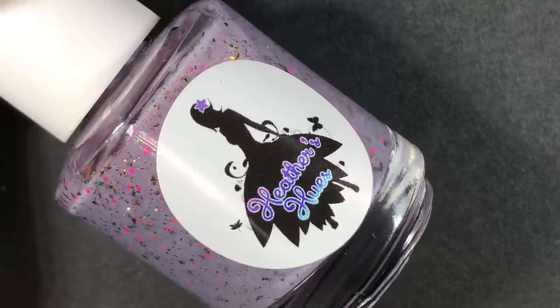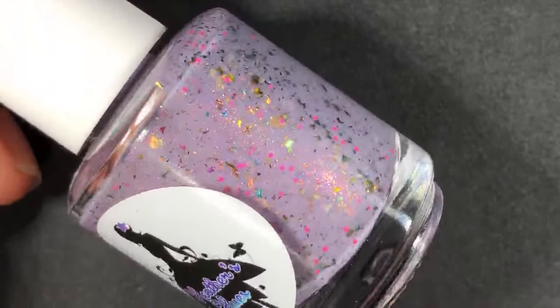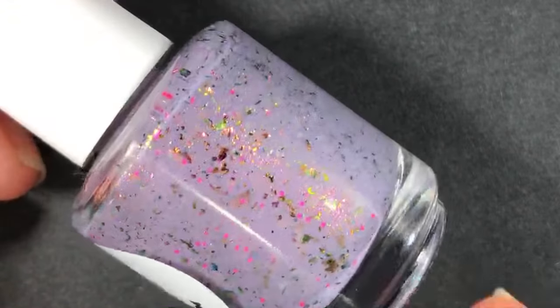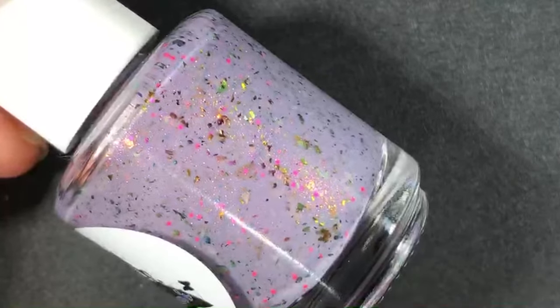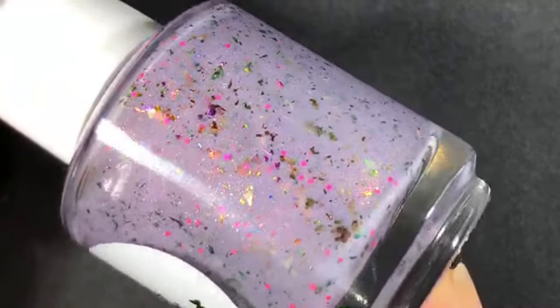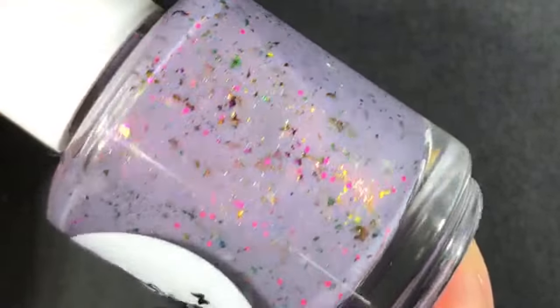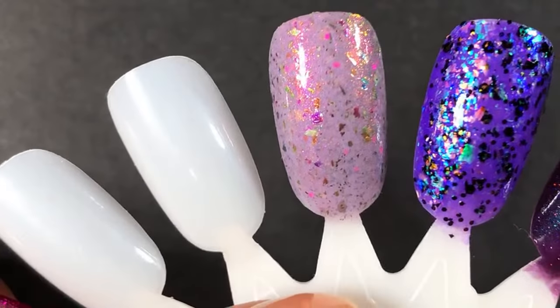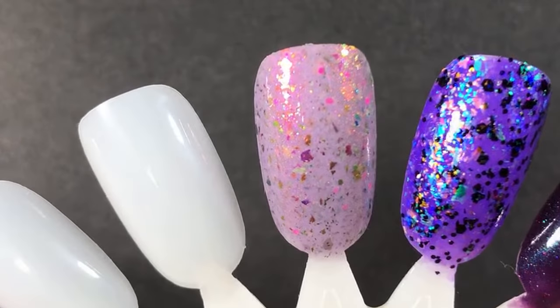This next one I swatched but haven't worn yet. It's called Aunt Lydia and it was from Hell of Handmade Creations. It says a lot that this made it to my rack because polishes I've swatched recently I don't usually want to wear again so soon — I kind of got to enjoy it already. But this one I was like, I need to wear it again ASAP. It's like a dusty lavender with multi-chrome flakies, some pink shimmer, and pink matte glitters. It's a lot going on, but all very delicate and dainty. The dusty quality of the base makes me want to wear it for fall.